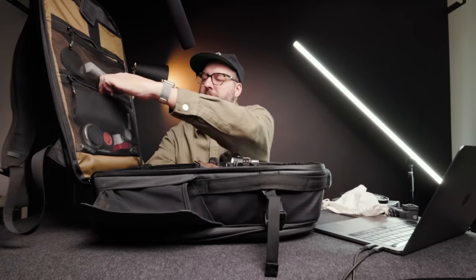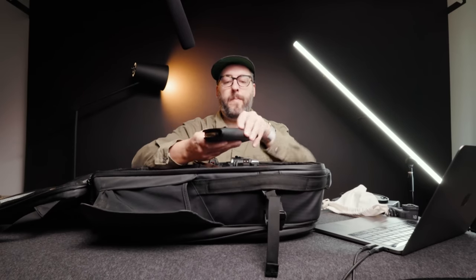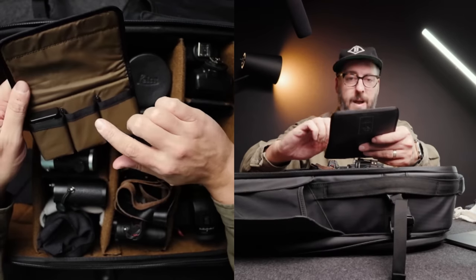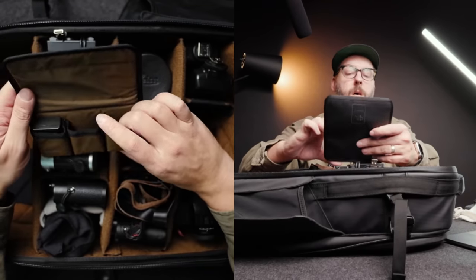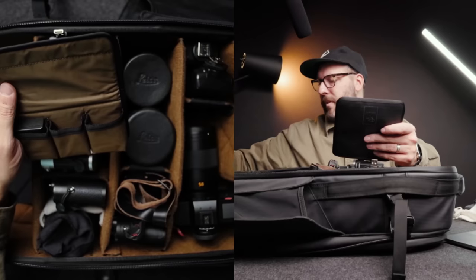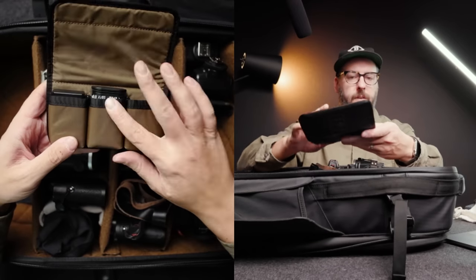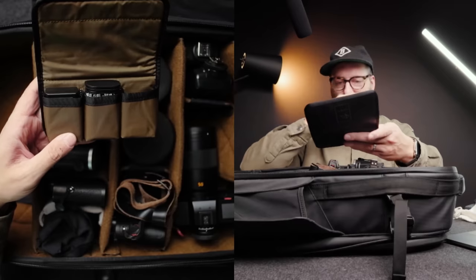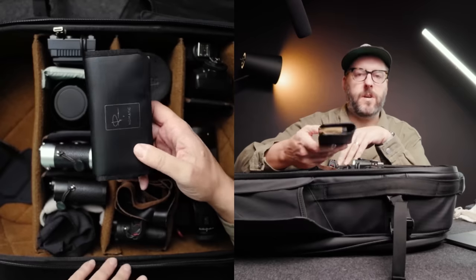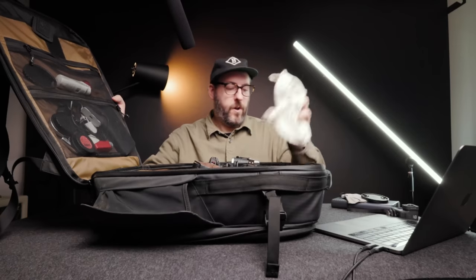In here we have extra batteries. One of the things that came with the Nomadic bag was this battery holder — the Leica batteries fit really well, Fujifilm batteries fit really well, Canon batteries fit really well, and the Leica SL2S batteries also fit. The GFX batteries are too thick. So these are the Leica SL/Q batteries and these are the M10 batteries — it's just easy to toss in a bag without worrying about anything falling out.